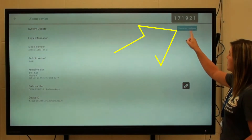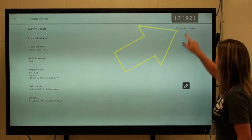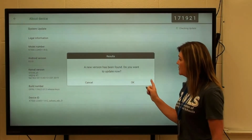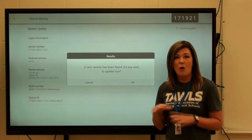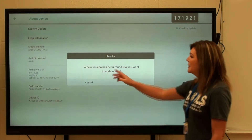Right here it says Check for Updates — that's what we want to click. It's going to say a new version has been found, do you want to update now? If your Clever Touch board is already up to date, it will say your board is up to date. So we're going to click Okay.